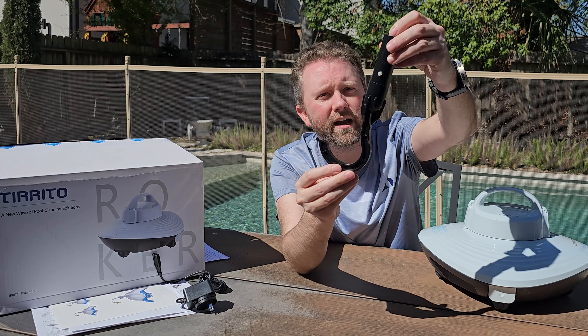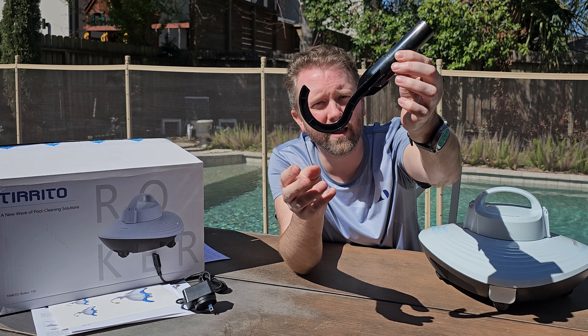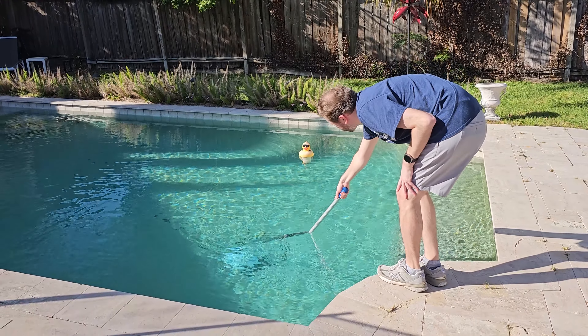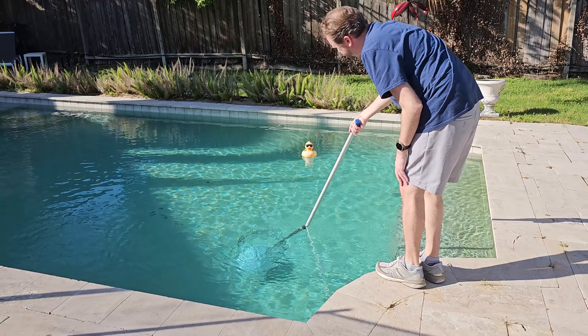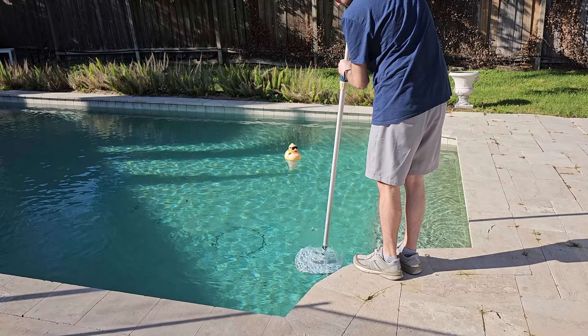You will also get the power cord, which you'll use to plug in and charge the unit. And then finally, they included this little hook, which attaches to the end of your pool pole — like a pool brush pole — and you can use it to scoop the robot out of the pool if it gets into a spot you can't reach.